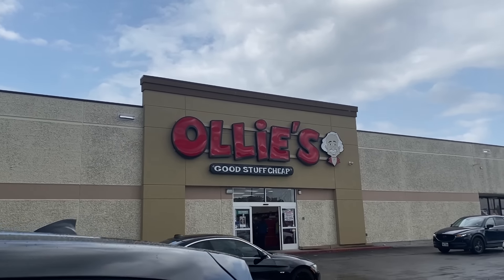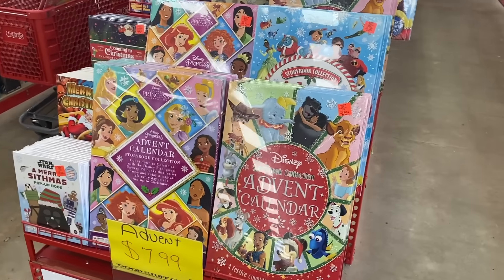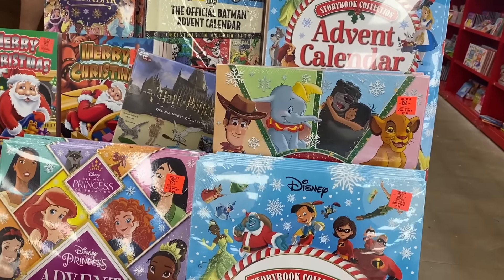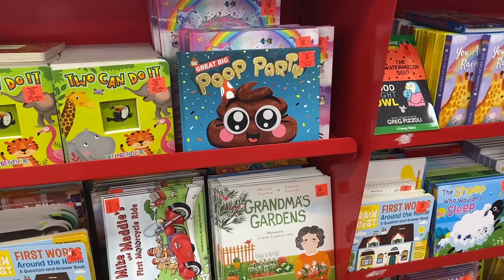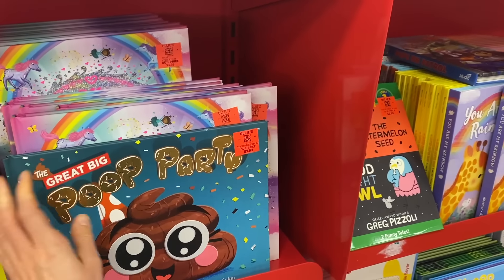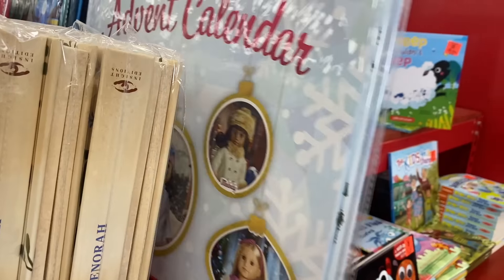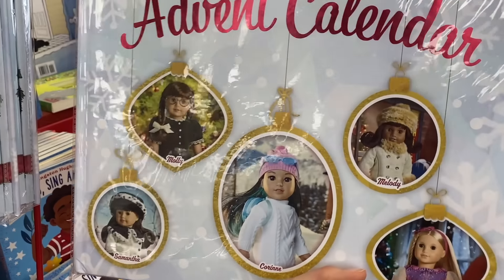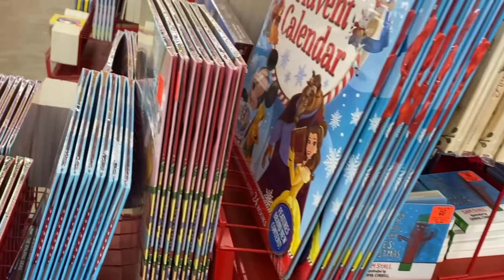Alright, we're going to check out Ollie's — good stuff team. Looks like they have a lot of kids' books and they have these advent calendars that I thought were a good deal — $7.99, they look neat. Coloring activity book. Look what I spotted here — an American Girl pop-up advent calendar. I love American Girl dolls, still do, but they're not quite the same as they were back in the day.